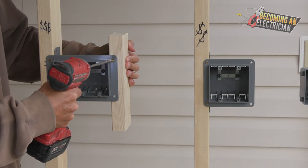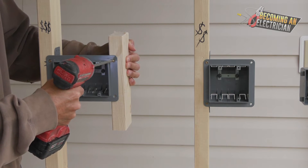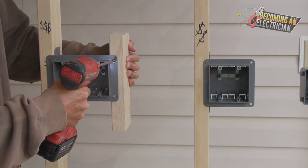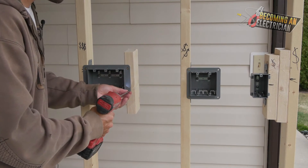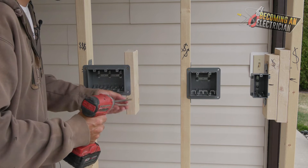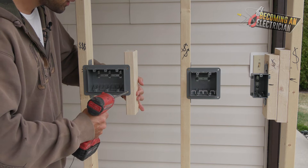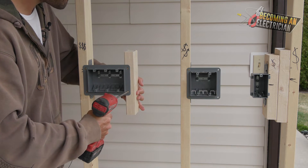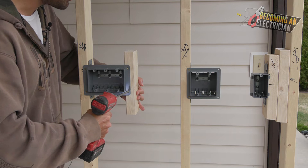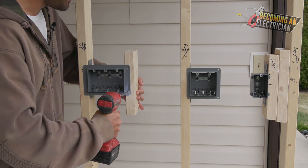When you have a good driver bit it makes all the difference. You might be able to see how badly this one is wobbling — it just makes the install annoying to work with. So what I'm going to do is support it from the back, push it in, make a little divot, and go nice and light because the bit is horrible and it's wobbling. And there we go.